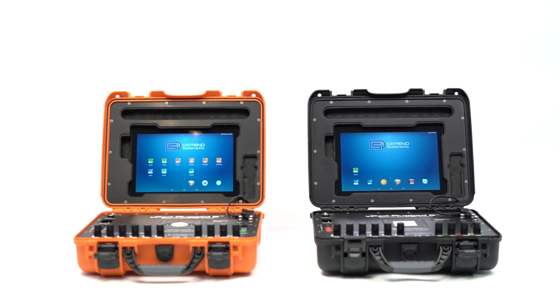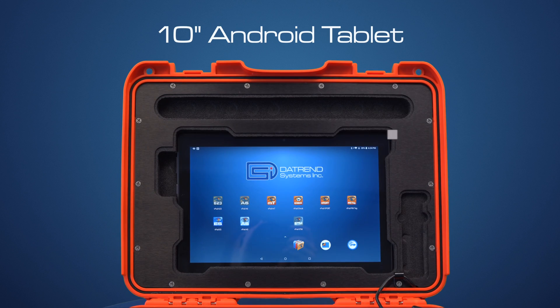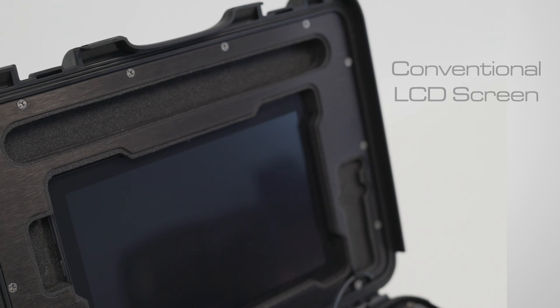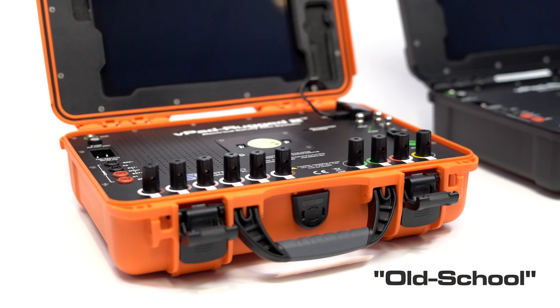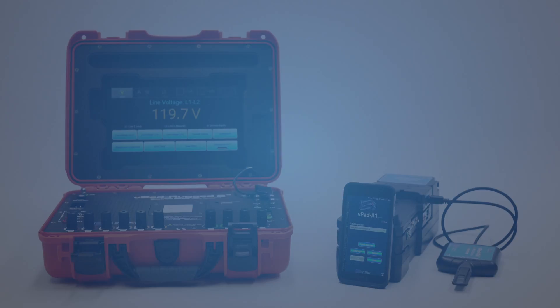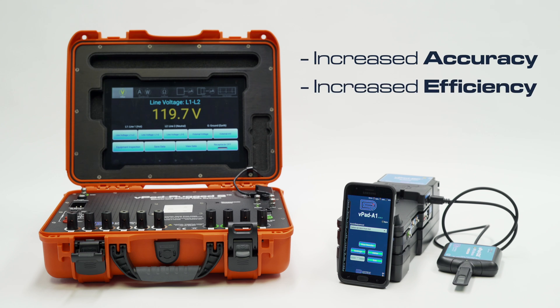Speaking of the display, the VPAD Rugged 2 features our standard 10-inch Android tablet that is installed within the top of the enclosure. This replaces both the conventional LCD screen and fixed-function push buttons quite often seen in traditional old-school test equipment. Furthermore, by running intuitive software applications or apps, we have not only changed the way biomeds and engineers use test equipment, but also how they go about doing their job more accurately and much more efficiently.